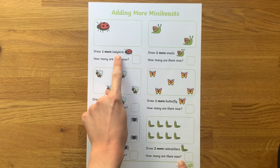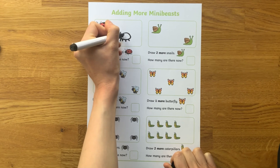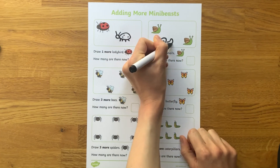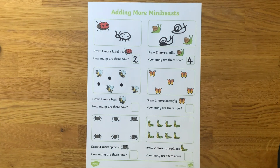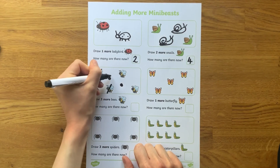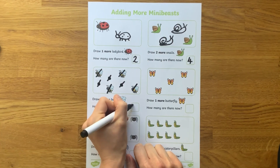The Adding More Mini Beasts activity allows children to add more by drawing the additional mini beasts before counting up the total. Children could draw dots to represent the mini beasts if preferred, and children may like to cross out each picture as they count up the total. This makes it easier to make sure we've just counted each picture once.